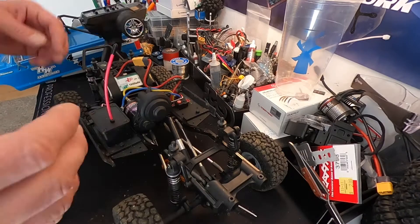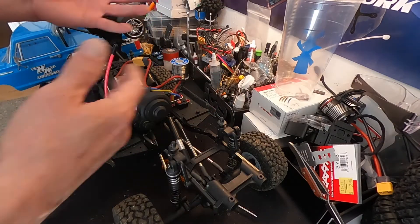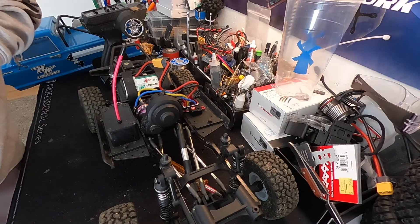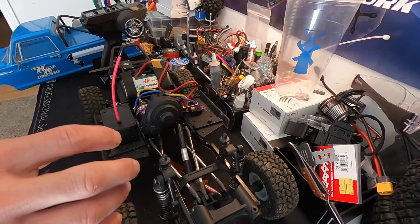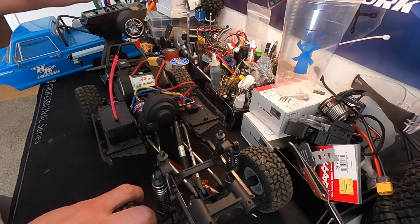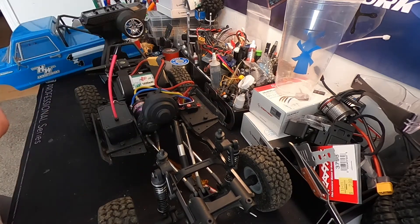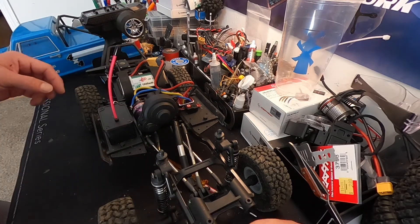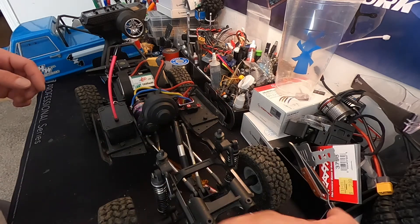We're in business! Well there you have it folks — installation of a brush motor into my Element RC Trail Walker RTR. I had already put a WP1080 ESC in here and run it a little bit, it's got maybe an hour or so of run time. So excited to get back out in the world and give this thing a run. Shout out to Team Brood for hooking me up with these Maelstrom 35-turns — we're going to put them to the test.